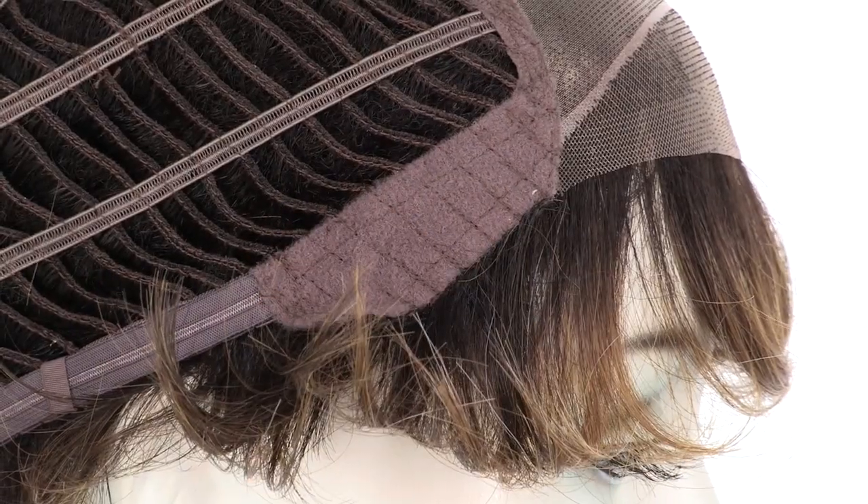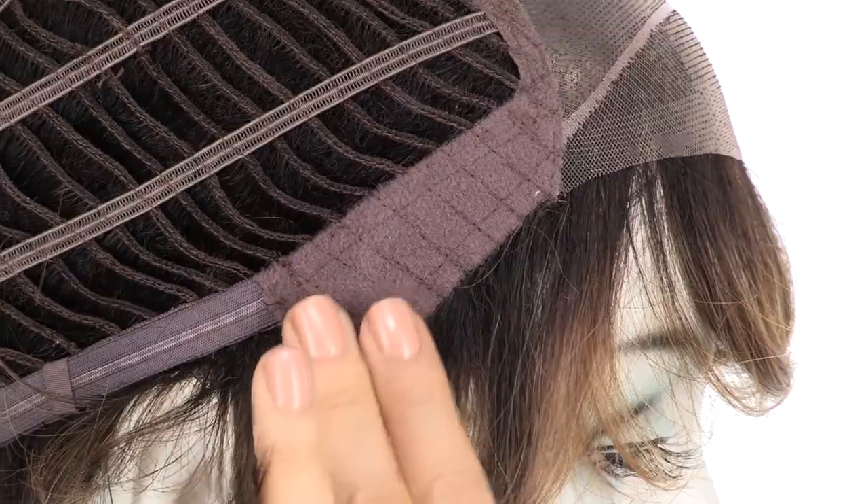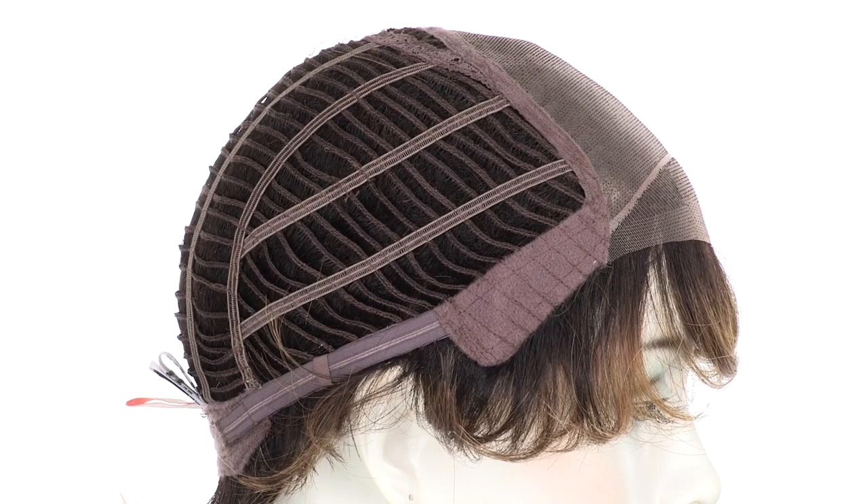The soft velvet ear tabs do bend, so make sure that they're not pointing away from the face. You want them to lay smooth and flat so that it conceals your own hair and hairline.